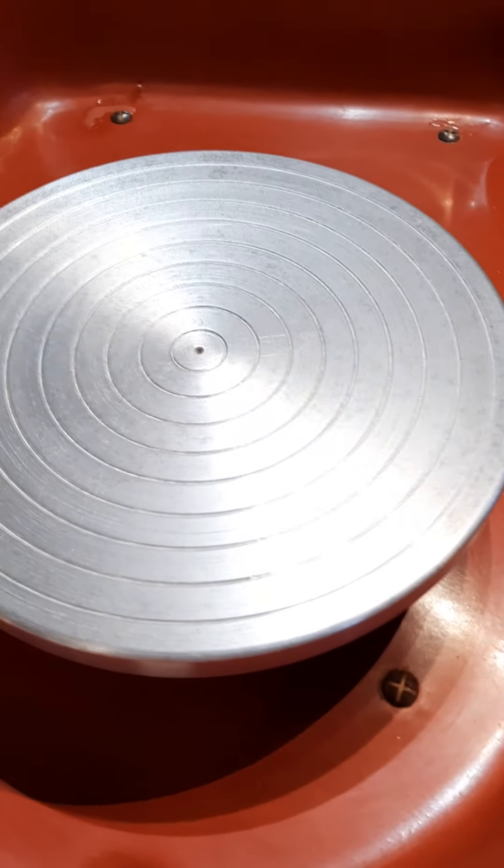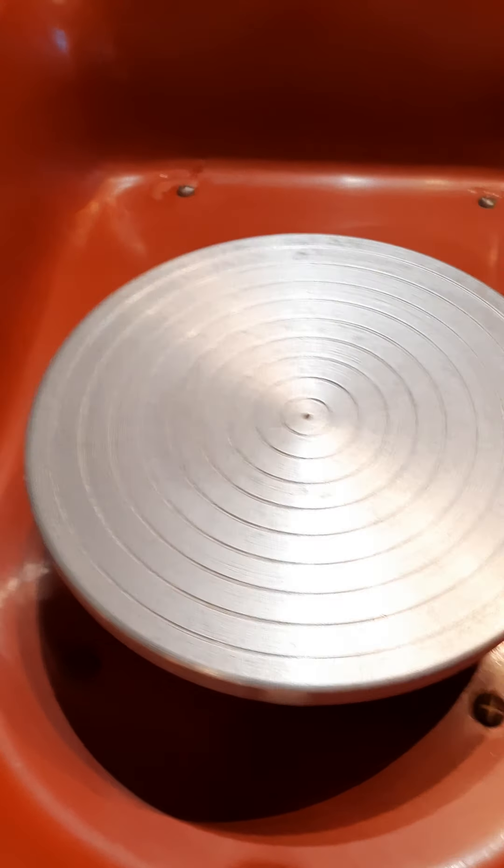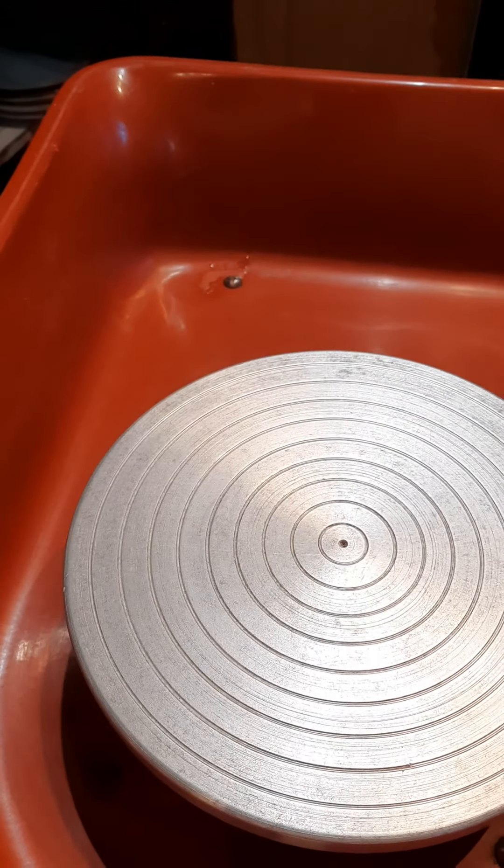We stopped it now. To switch off, just lift it up like that. It is plugged directly into a mains socket with a brand new plug.